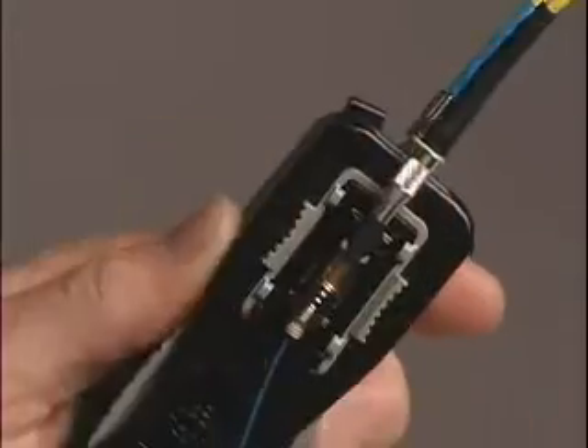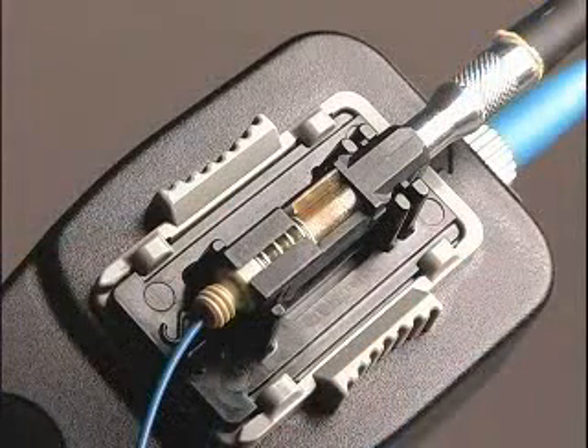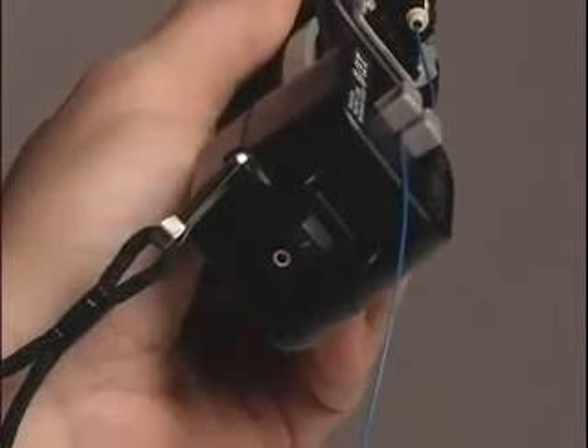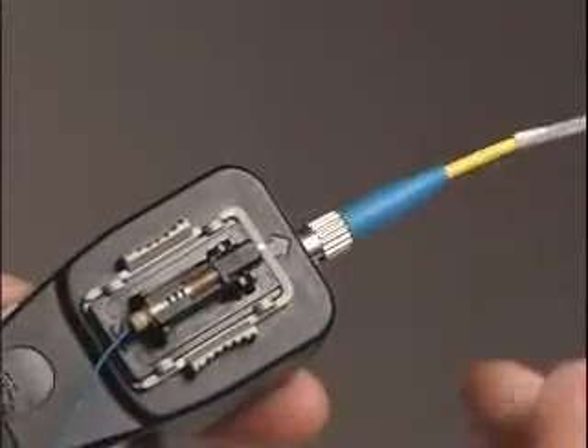Activate the connector cam by rotating the cam lever completely. Any glow at the cam lever will diminish to indicate proper termination. Turn off the tool laser by toggling the power switch to the off position and remove the OCTT patch cord from the connector ferrule.